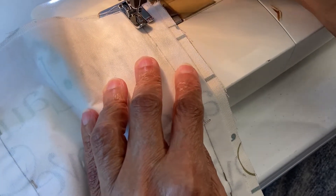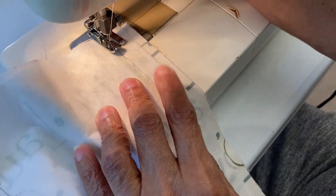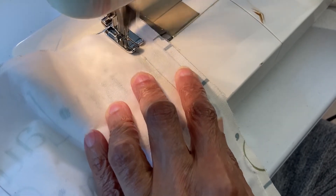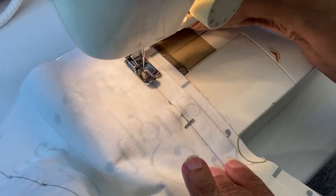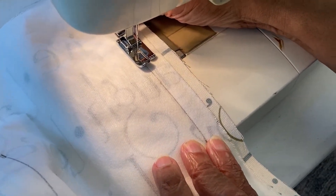When stitching the lining together, I usually stitch about an eighth of an inch outside of the sewing line because it gives a little ease for fitting your bag. Also, if you put your pins in from bottom up, it makes it easier to just take the pins out as you sew and not run the chance of running over your pins.